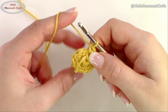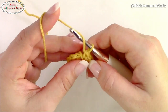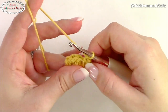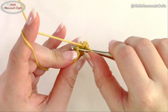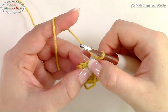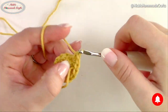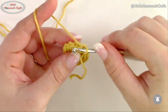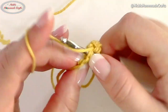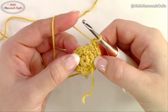Once you're finished, move your stitch marker up. I'm not doing any slip stitches until the very end so that we don't have any seam. Now crochet one single crochet in the first stitch, then two single crochets in the next stitch — that's an increase. Then again one single crochet and two single crochets. Do that all the way around.